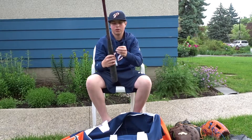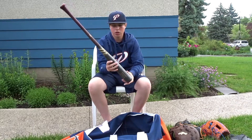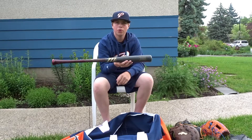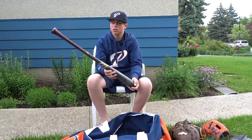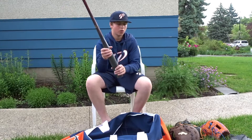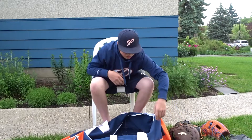I got my main bat. Those of you who thought I had moved to the AB5 — well, I broke that earlier this year and I got this in replacement. It's a Kutch 22. It is a lot more balanced than that bat, and it's dropped two — 30 ounces, 32 inches.